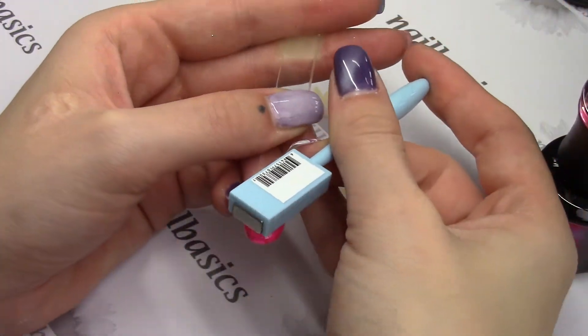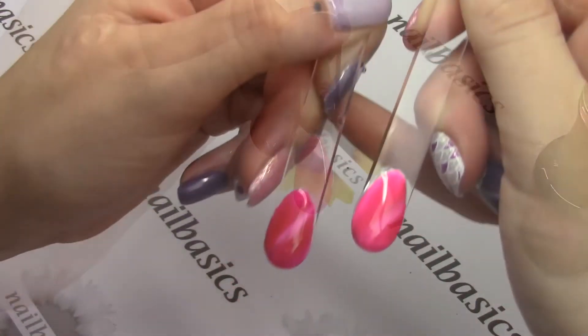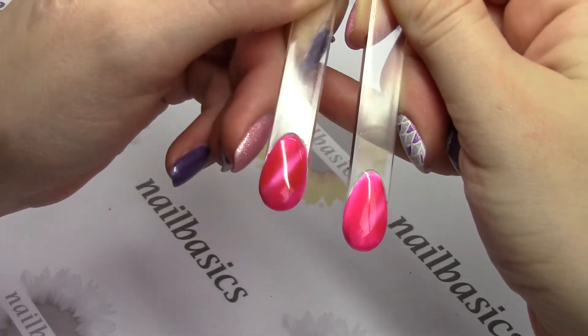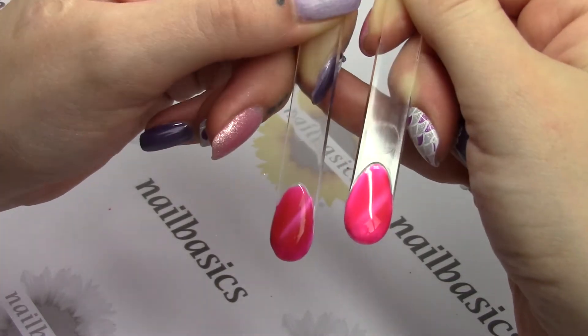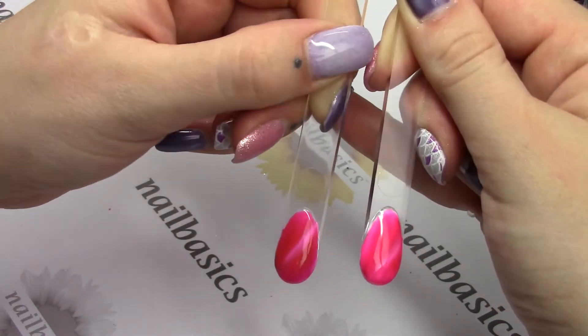Give it a full cure. What's really exciting about all of the Madam Glam products is they all have a 30-second cure time in an LED lamp. It's still two minutes in UV, but if you have LED it's only 30 seconds — pretty cool how fast they cure.